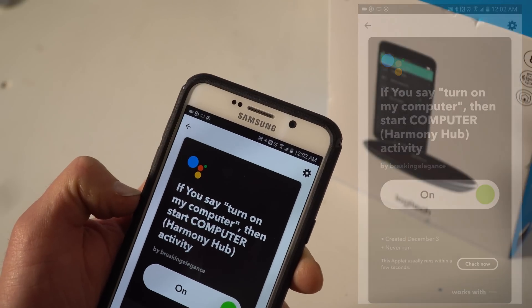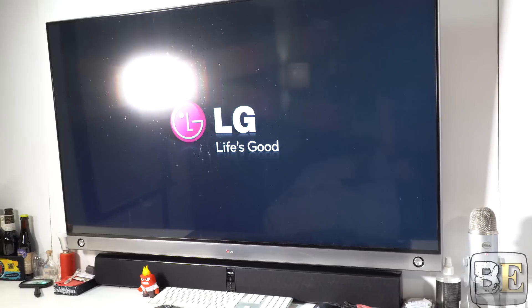We're pretty much done. Let's test that. Hey Google, turn on my computer. Got it. Tell me that isn't cool.